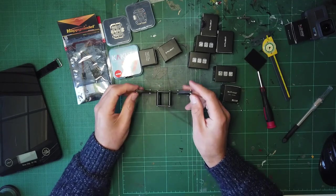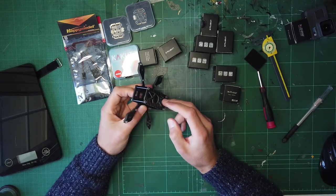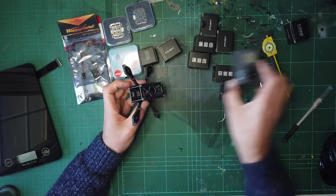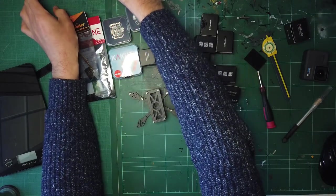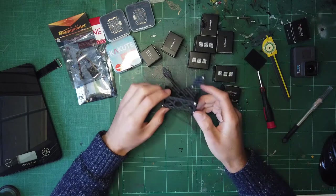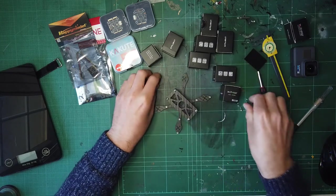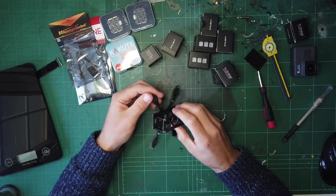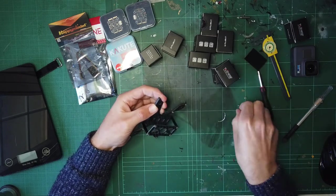I believe you can order it with a TPU 3D-printed camera mount, but since I didn't need the GoPro mount that came with it, I thought I'd just print my own - and also I'm not sure exactly how I'm going to configure it, so that gives us some flexibility. Thanks for watching this first unboxing and first look at the Shen Drones Small Baby Beta - more to come on that soon.